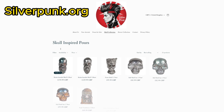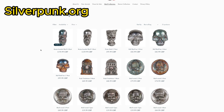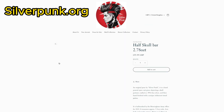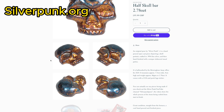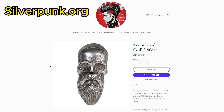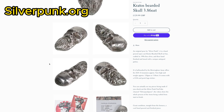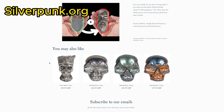Just before we crack on with the pour, a few people have been asking me in the comments and privately via DMs whether I actually sell any of my pours — and I actually do. You can see my website here scrolling through. I do sell them, so if you're interested just check out the website: www.silverpunk.org. Well worth a look if you're interested. Now let's get on to the serious stuff — the pour.